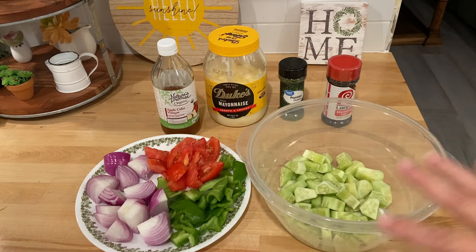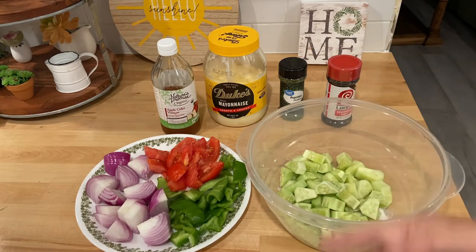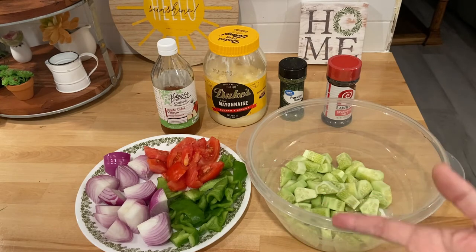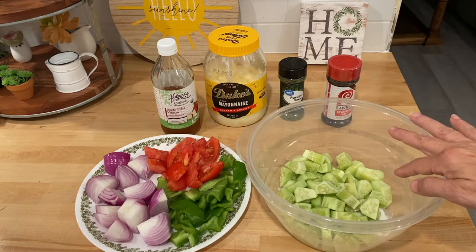The ratio doesn't have to be exact. If you like onions, you can add more like I did. You could add less tomatoes like I did, and the green peppers — I added one and it was supposed to be a half. You can make this your own: if you need more sugar, less sugar, less vinegar, more vinegar — you can play around with the ingredients. I've already got four tablespoons of sugar in here and the cucumbers.